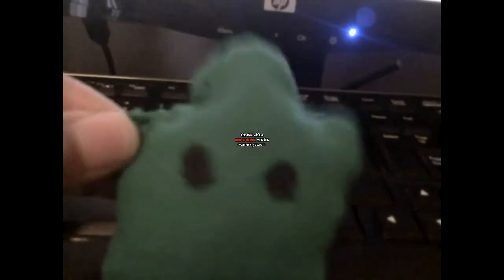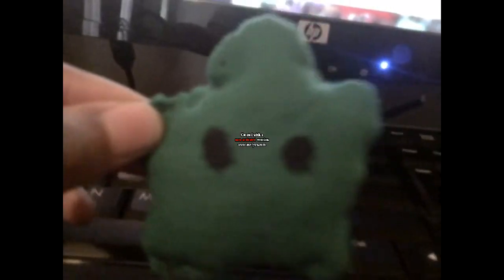So yeah, this is Luma. Thumbs up if you think she's really cute, because I think she's really cute.